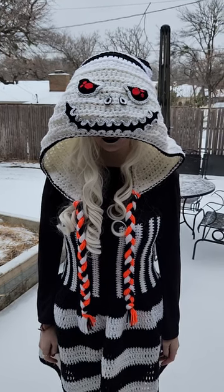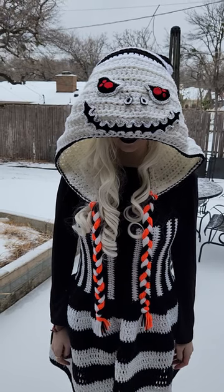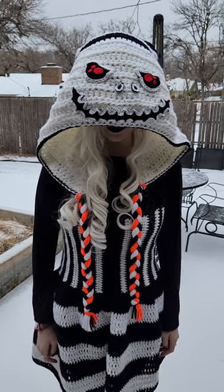This is the Bone Daddy Hood pattern by the Twisted Hatter. You can find it on her website if you want to buy the pattern. This is a tutorial on how to wear this hood.